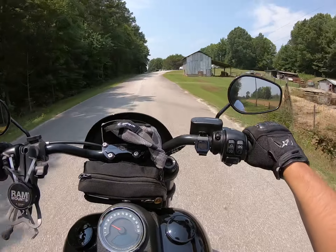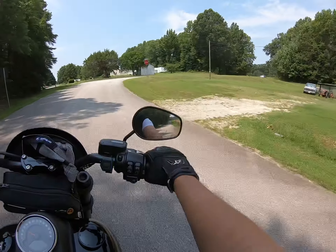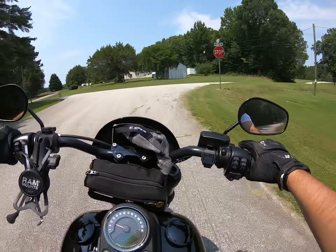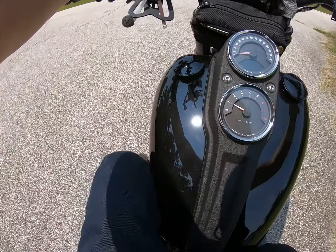I want to make a little video about things I don't like about this bike — this 2021 Low Rider S. We'll start with the first thing I don't like: the kickstand.